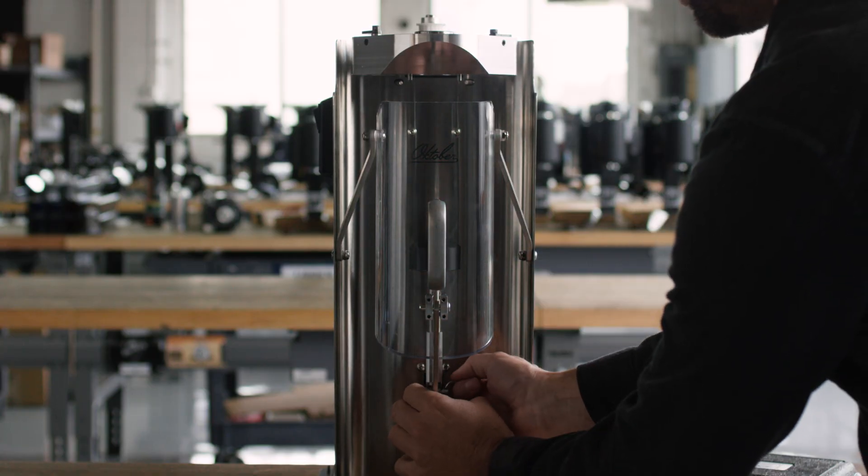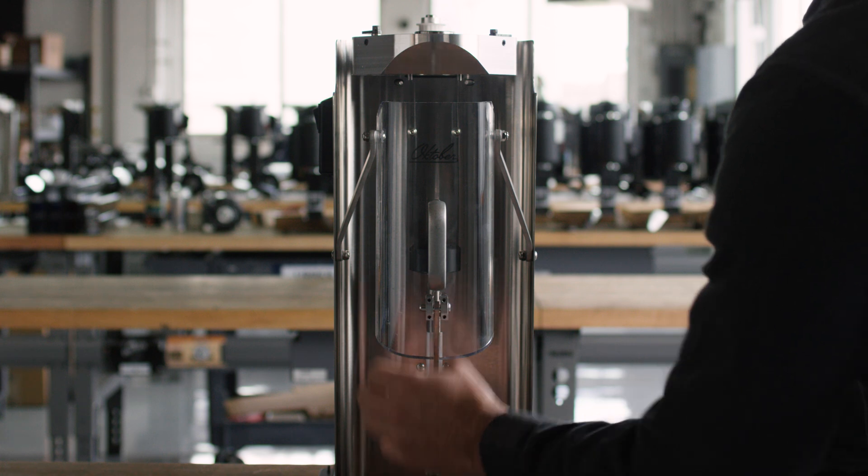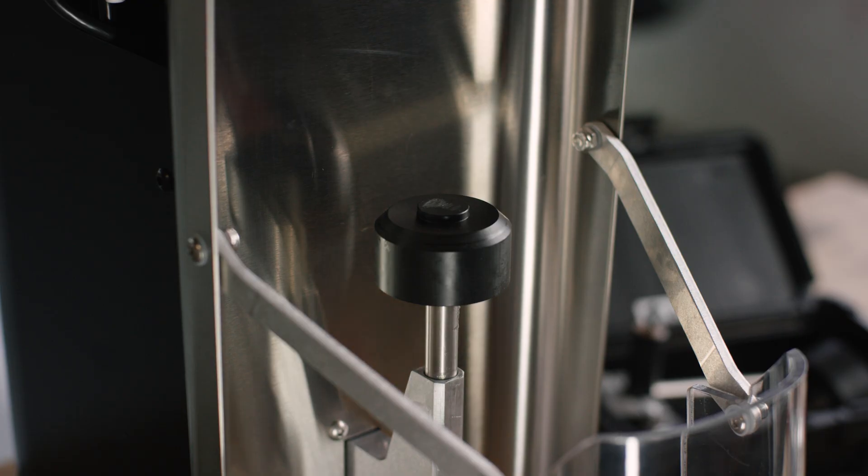Remove the base shaft assembly by removing the upper quick release pin and pulling the shaft up and out of the housing. Replace that one with the new base.